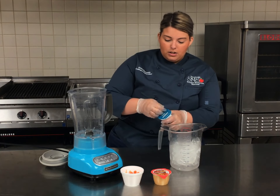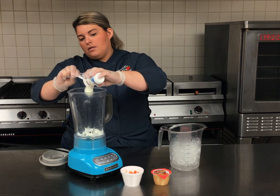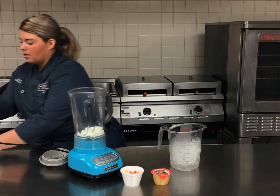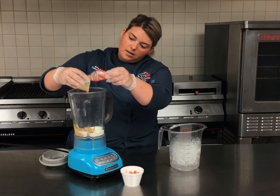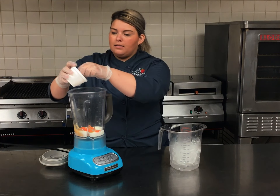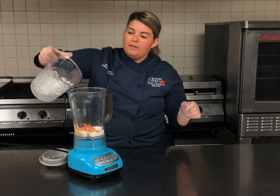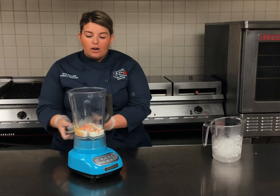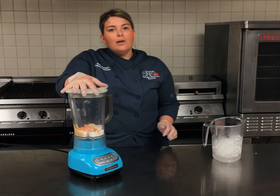First thing we're going to do again is toss the vanilla yogurt in there, then dump in our cinnamon applesauce, and put about half of the carrots in — probably about three or four full carrots. Then I'm going to add just a little bit of ice for consistency. If you want your smoothie a little thinner, you can also add a bit of milk — you should have some of that in the curbside bag as well.